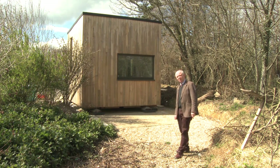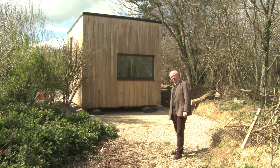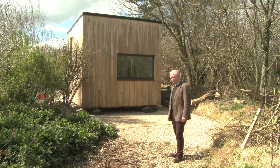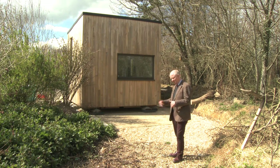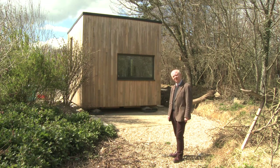Hello and welcome to the tour video for QB2, the production model of the Q project, qproject.org.uk. Some of you will be familiar with QB1, which was our first prototype cube. It was a genuine cube — a small compact home, three meters by three meters by three meters on the inside, in which one or perhaps two rather friendly people could live a comfortable modern existence with a minimum impact on the environment.